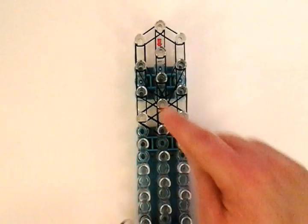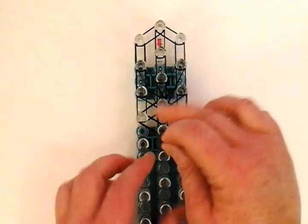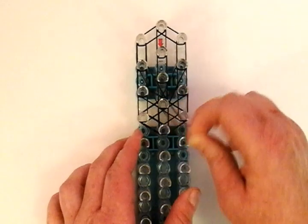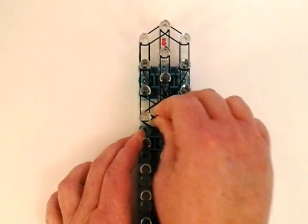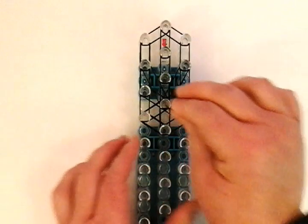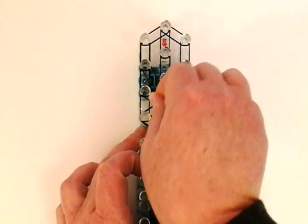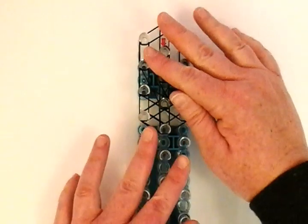Now you need a little capping band for this part. So I'm going to use a black band, wrap it on the top three times — one, two, and three.